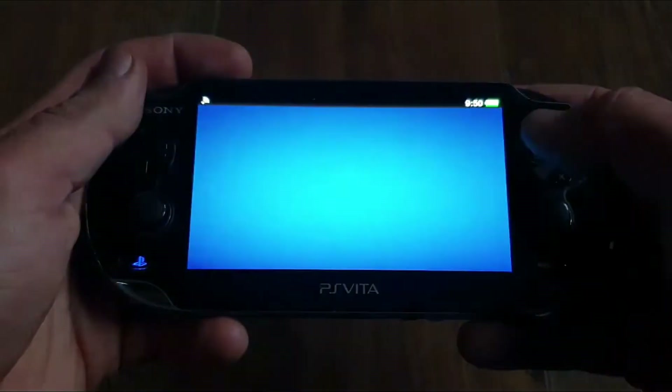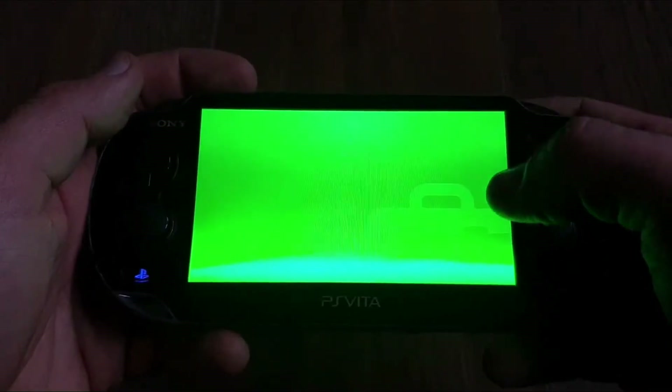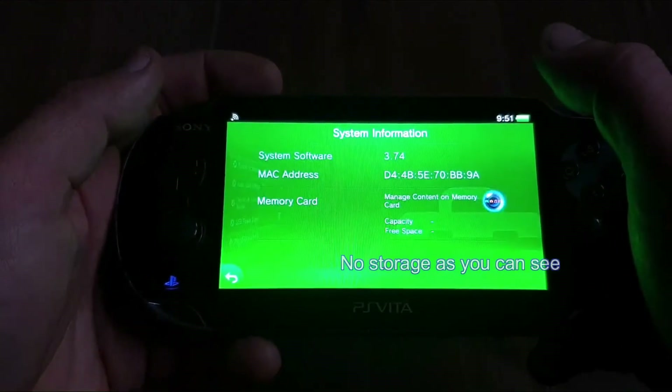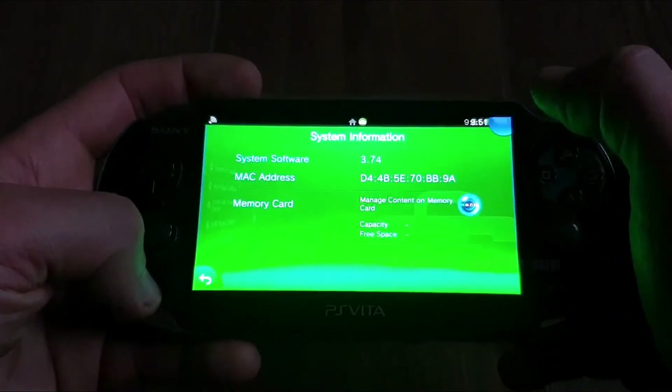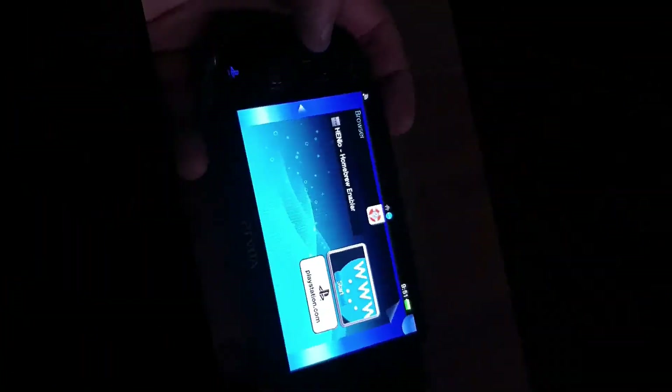Ciao fellow Vita comrades and welcome. Today we have a PS Vita 1000 without the memory card on the 3.74 firmware, and we will be hacking it and creating an internal partition like an internal memory card, the same as the PS Vita 2000 has — all without using a PC. So let's get cracking.